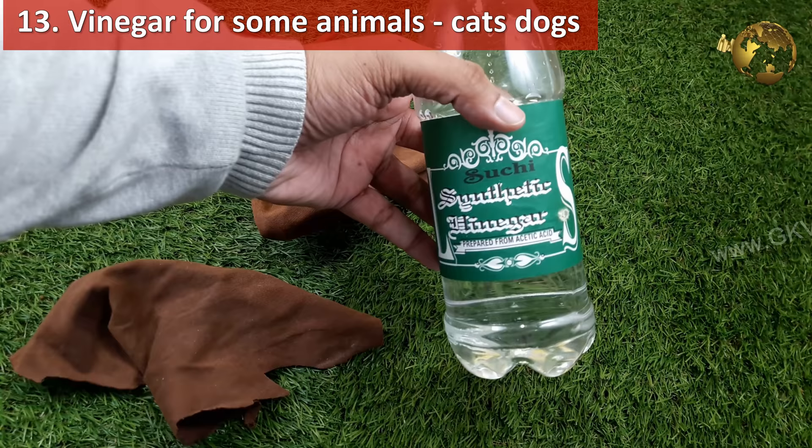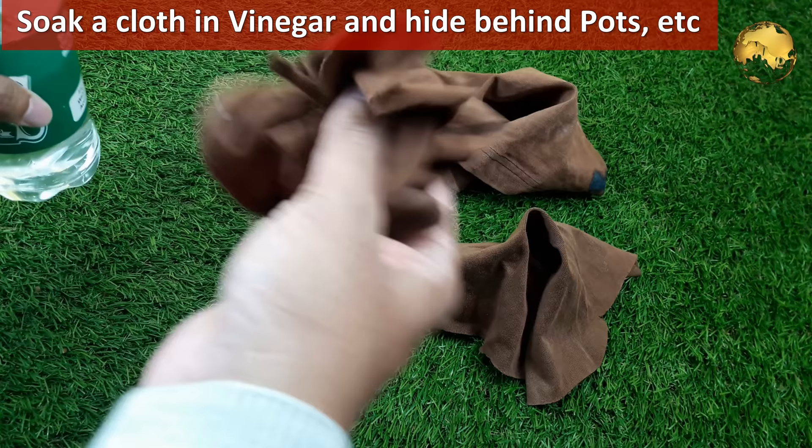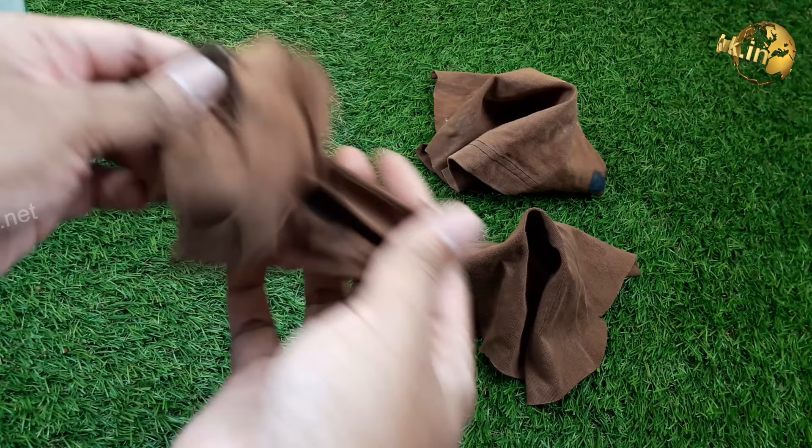Another simple way to repel animals like cats, dogs, and rabbits is to soak some pieces of cloth with white vinegar and place them in some areas of your garden. These animals cannot withstand the smell of vinegar and may not return if you repeat this process for a few days.